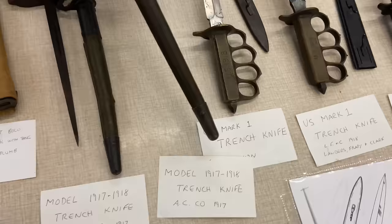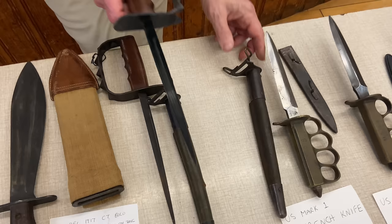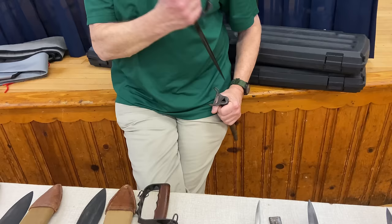Another company that made trench knives was American Cutlery. Their design folded over the sides to create ridges — two different designs. The problem with this style is all you could do was stab with it. And you could not wear it on the left side for a left-handed person, because of the way the scabbard was designed — you cannot reverse it. It's a poor design.